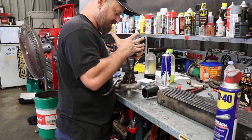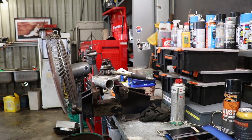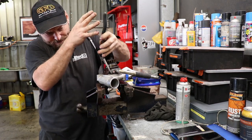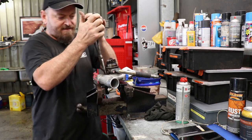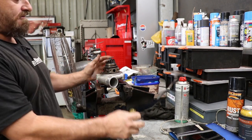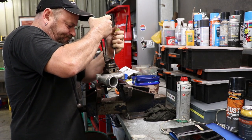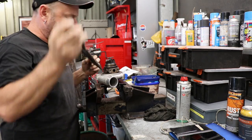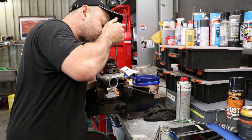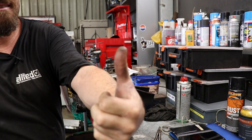You bastard. Look up frustration in the dictionary and you'll see a picture of me doing this. All right — insert Benny Hill music, except for copyright. Captain Snap Ring can eat a dick. That hurts.